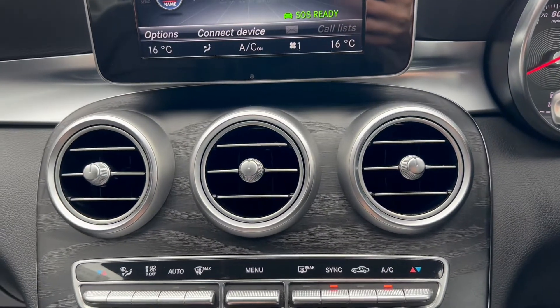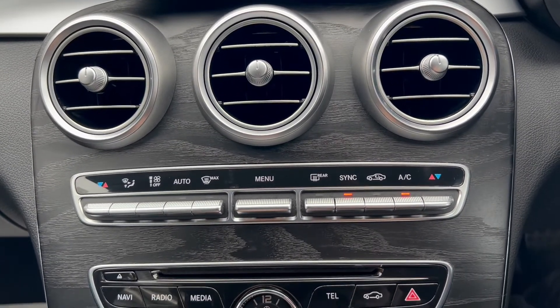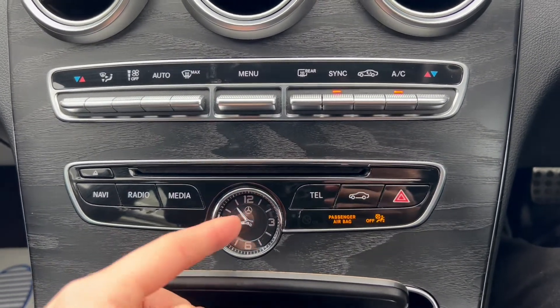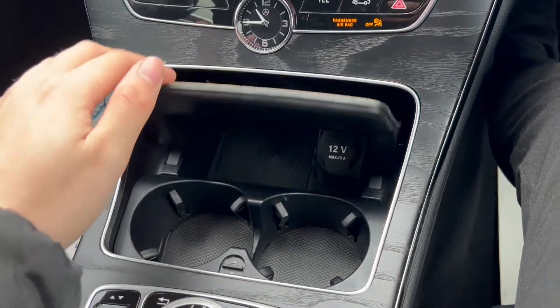Moving further down you'll find space for three air vents and you've also got buttons here to control the dual zone air conditioning. More buttons down below to control the infotainment system with a Mercedes-Benz clock in the middle. Two cup holder slots in the middle with a 12 volt port.